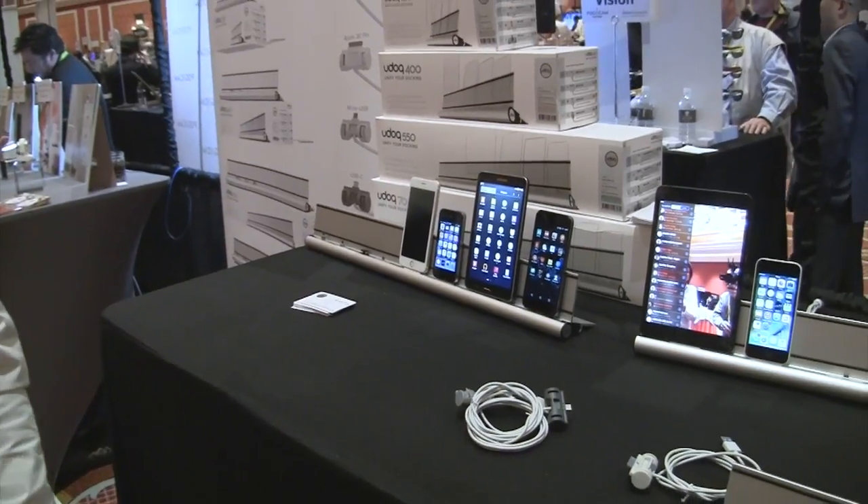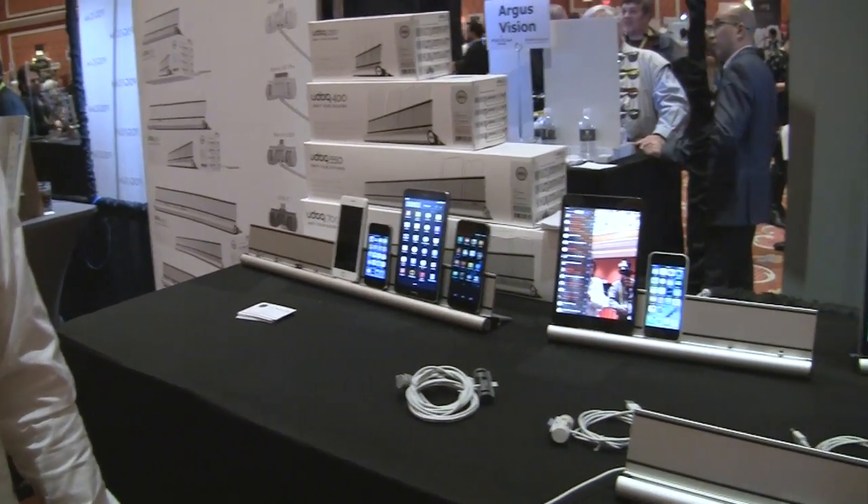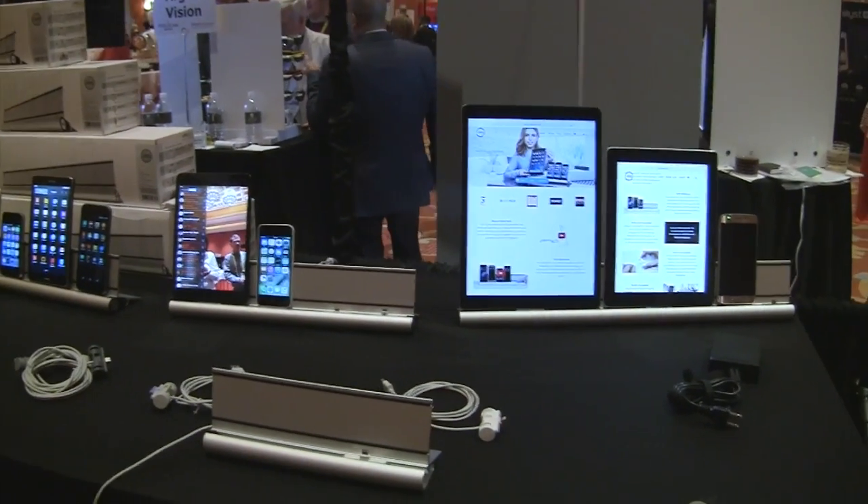Each model comes with four cables included, and you get to pick which cables you want through a configurator, or you can choose a pre-set Apple version or Android version. You do need to use the UDoc cables because they have a little flange that fits the notch in the patented piece — so nobody can use a poor-quality cable and blame the dock. The cables are certified by Apple, ensuring everything you plug in works with both charging and syncing.